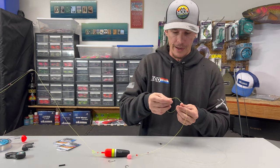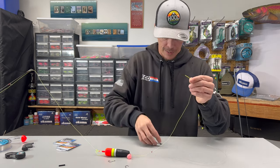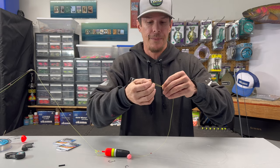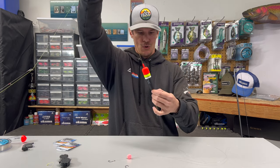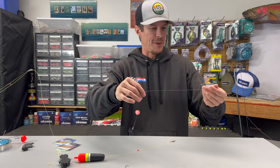Now we're getting down to where we can add in our three-way swivel — or you can use a regular swivel, but I actually prefer the three-way. When it comes to braided line especially, I like using the Palomar knot. There are plenty of videos out there; it's one I highly recommend if you're going to be using braid. Then move that bobber stop down and just let it rest right on top of that knot.